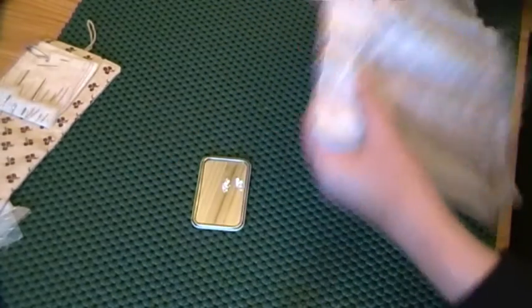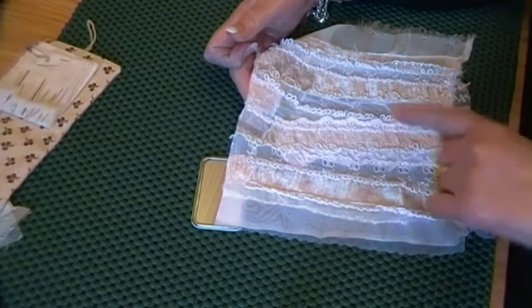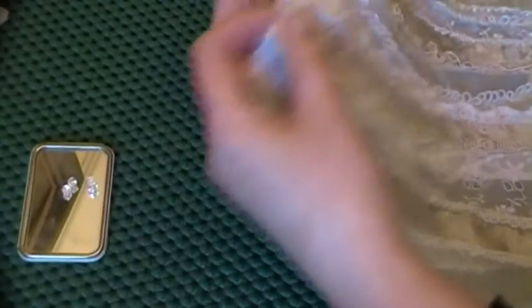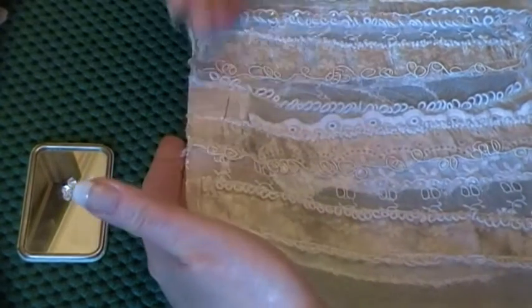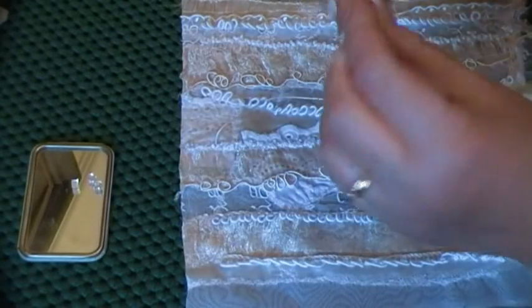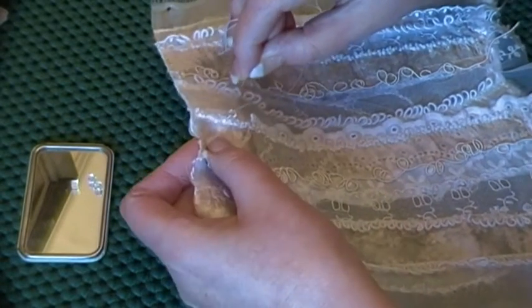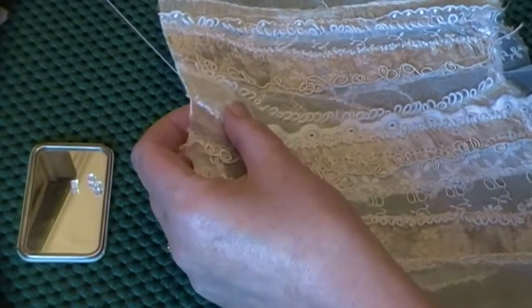I'm going to put these on the French knot striped areas. I've got two French knot rows so I won't do them all obviously, I'll just do a couple. I've got to come in a little bit to make allowances for a seam, and it's like a little bed - the French knots are like a little bed to me and these sit really beautifully on them. It enhances them and kind of makes them more prominent.